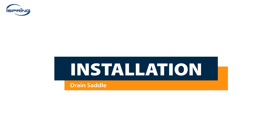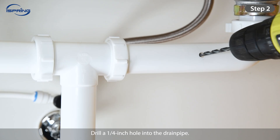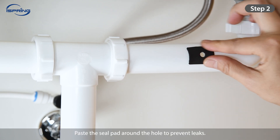Installation – Drain Saddle. Step 1: Choose a spot on the drain pipe that is convenient for installing the drain saddle and tubing. A horizontal pipe is recommended to minimize the dripping sound. Step 2: Drill a quarter-inch hole into the drain pipe. Paste the seal pad around the hole to prevent leaks.